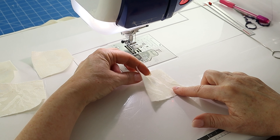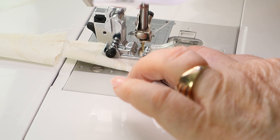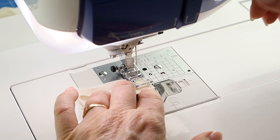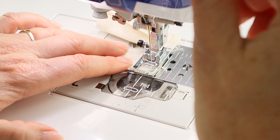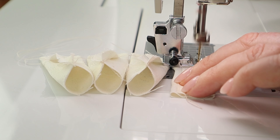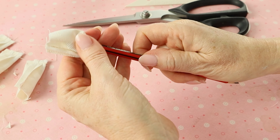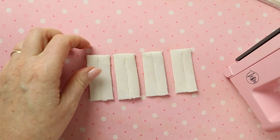Fold each of the small squares in half with right sides facing and sew down the long raw edge with a quarter inch seam allowance — you can chain piece these to speed up the process. Position the seam in the center back with the seam open and sew across one short end on each piece, chain piecing again. Clip away the corners, then turn the pieces through to the right side using the blunt end of a pencil and poke the corners out with a point turner. Press all the bow loops and set aside until later.